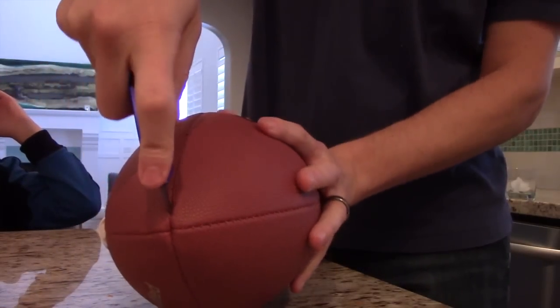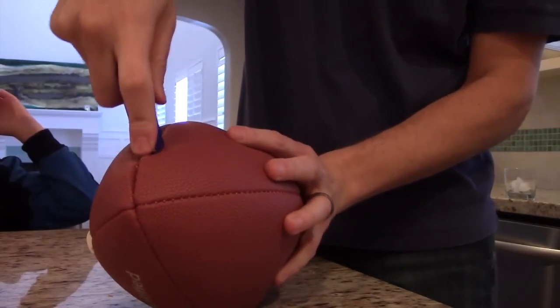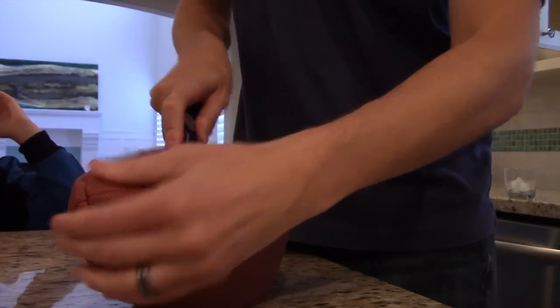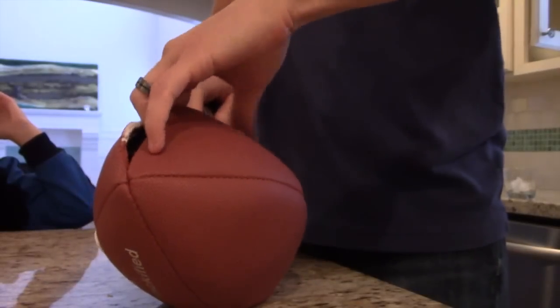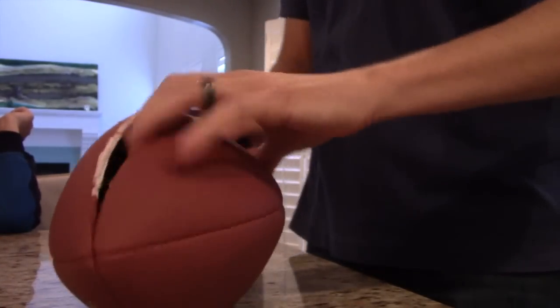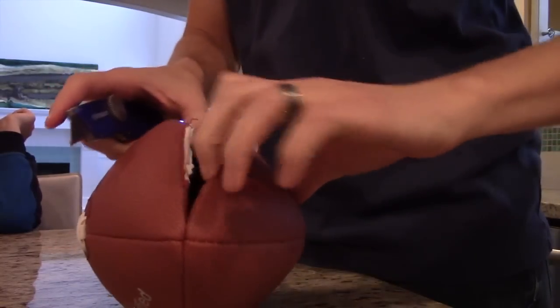Here is some air. Oh! Whoa! There's a lot of air in that. I think because we live at a higher elevation, these balls are extra full of air by the time they get to us. Oh my gosh.